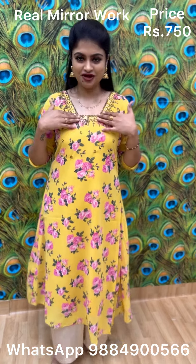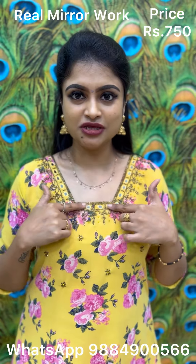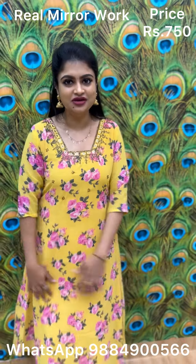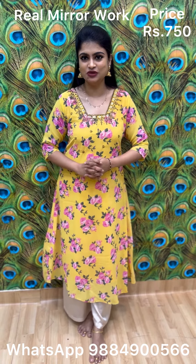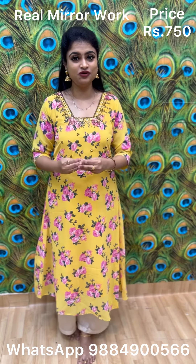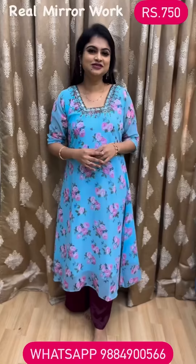This floral design has such a lovely neckline — paad design with mirror work. Yellow color with three-fourth sleeve, it's such a breezy, easy-to-carry kind of kutha. Price is 750. To place an order, take a screenshot and WhatsApp your size. The size comes in four options: M, L, XL, and slim XL. It's such a pretty color combination.